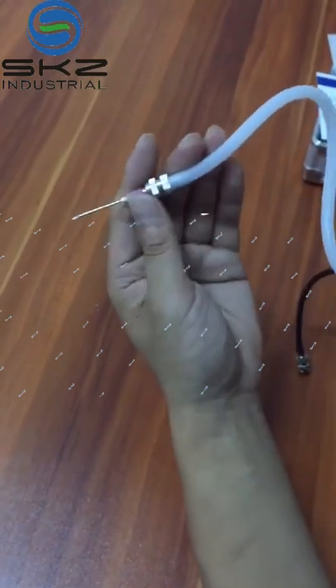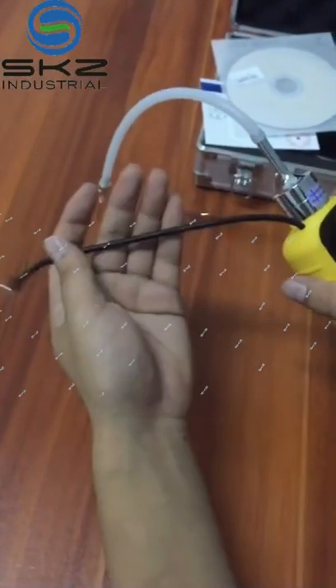Because this is very thin, so it can get inside. And this one is for air output.